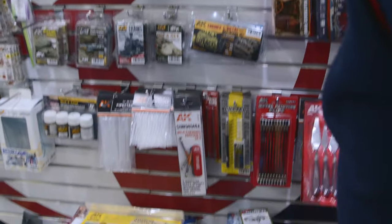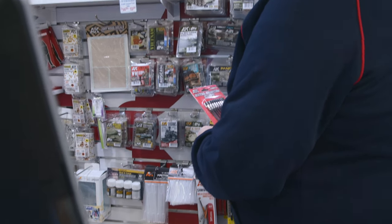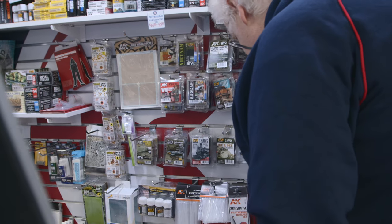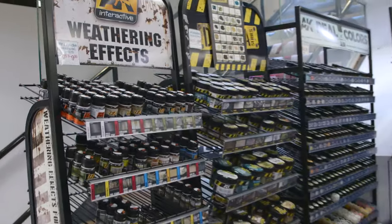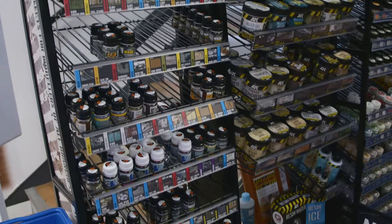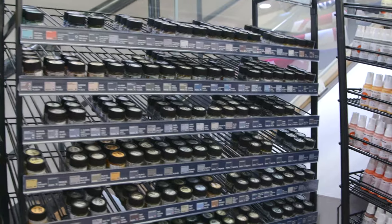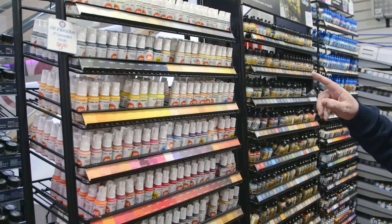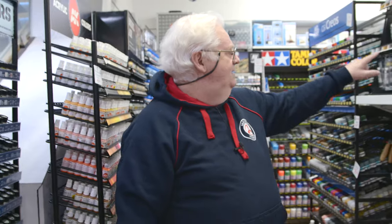We've also got a spatula set from AK, which is quite good, and metal painting clips on the long arms. We've had restocks of the weathering sets — there are some gaps still which will be filled in the next week or two. The diorama paints and real colors are being restocked, with more to come. AK colors have just come back in — this is the third gen stuff, which I really like. Metal colors and true metal things have also just come back in.